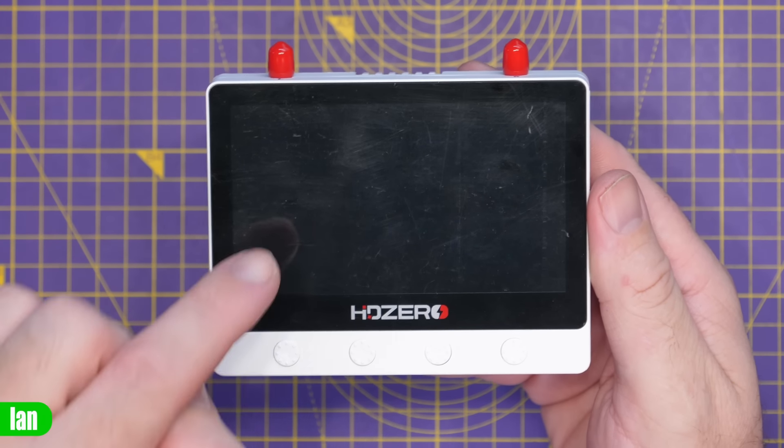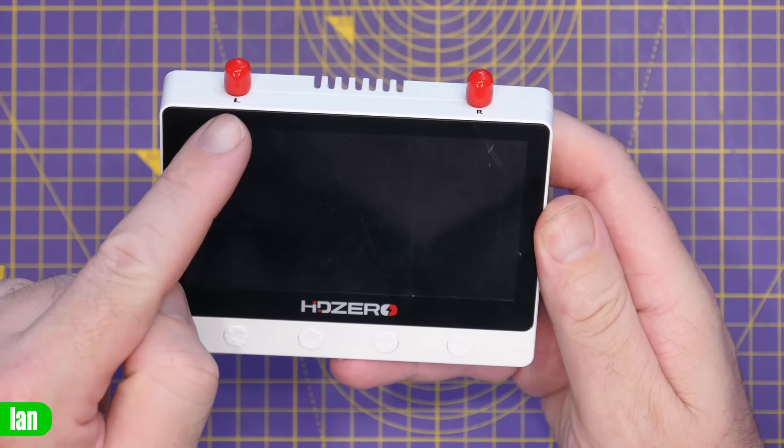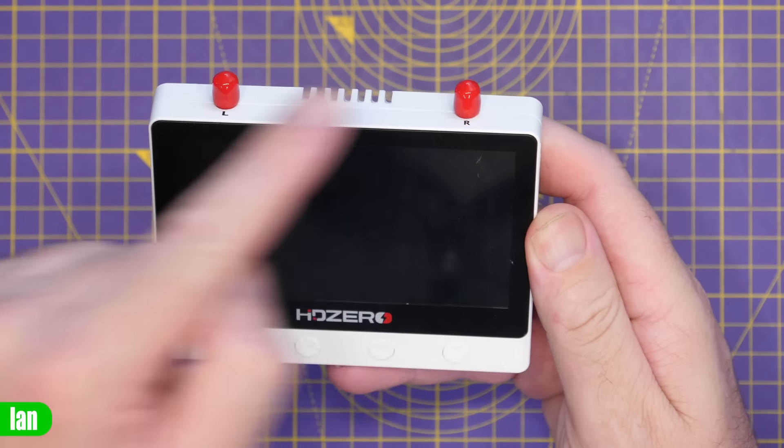This little monitor is not only going to be popular with HD Zero pilots — there are a lot of analog FPV users that are going to like this as well. It has an analog receiver built in alongside the HD Zero one, making it like a mini version of the HD Zero Event VRX. It has dual SMA antenna inputs which work for both analog and digital FPV, and the monitor will actually auto switch between those two systems.